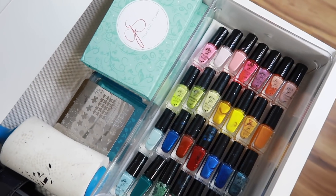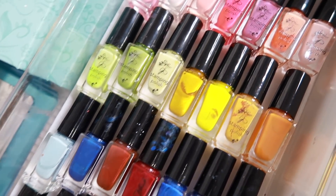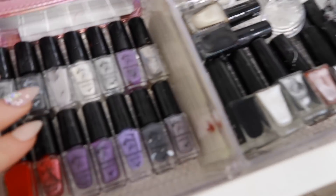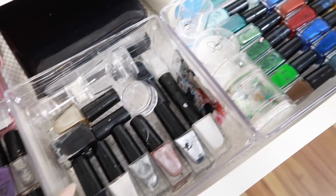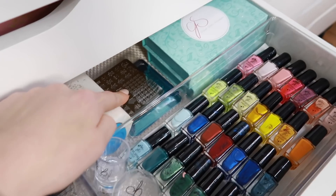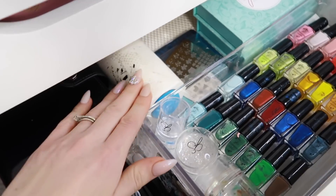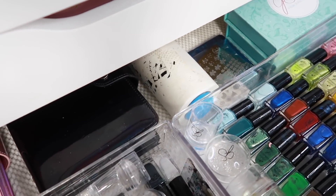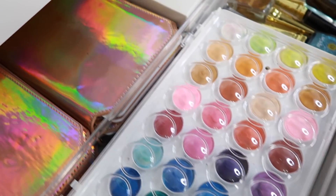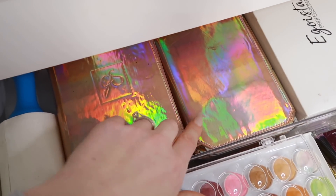The next drawer down I keep all my Clear Jelly Stamper products — lots of polishes and some polish kits, because I've already filled all my little bins with Clear Jelly Stamper polishes. I never ended up getting a book for those smaller plates so I've got to figure that out; they're just sitting on their own. I always keep lint rollers around for that too. I've got two books in here full of plates, and the next drawer has two more plate books.